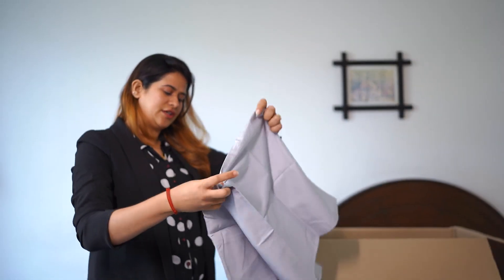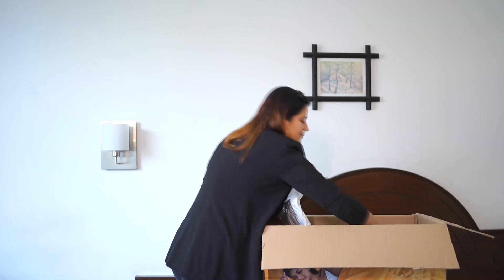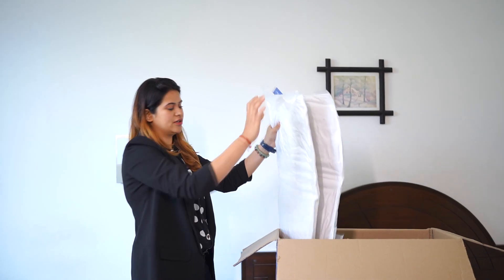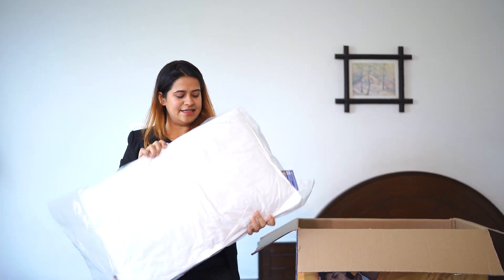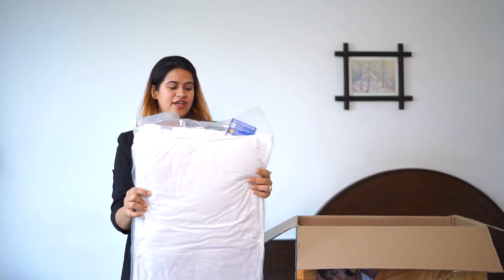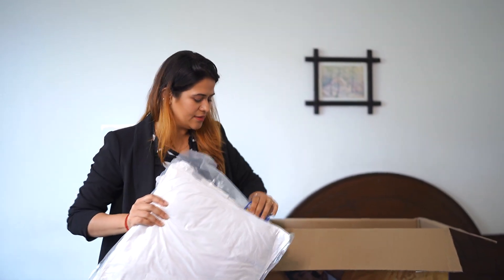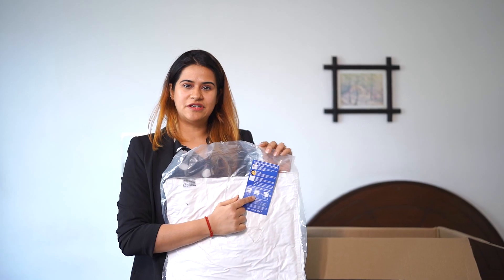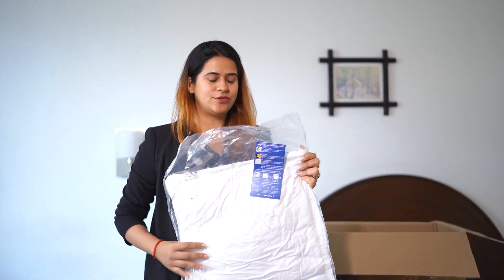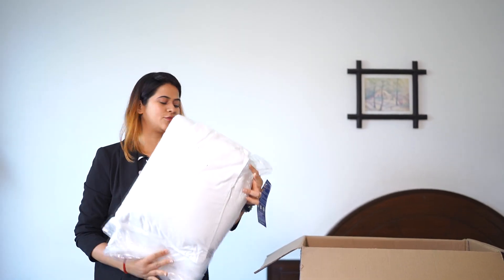We have four large and four small pillows. These are compressed and we have four pieces of pillows — two hard and two soft. The best part is all the instructions are mentioned here as to what to do and how to inflate them. Those are the hard ones and these are the soft ones, again with the instructions on them.